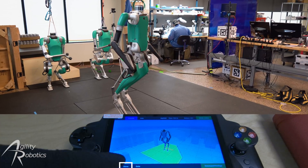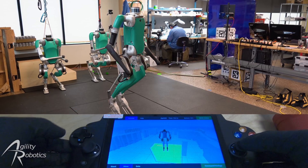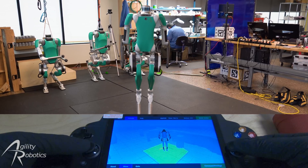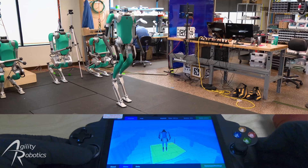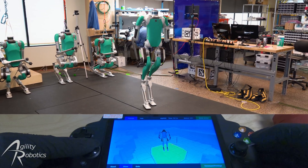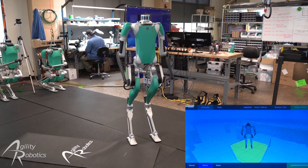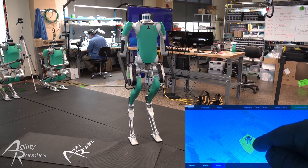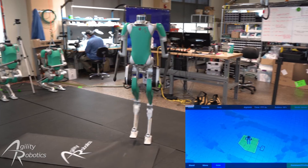We're now going to switch the robot into move mode, which allows the operator to remotely pilot the robot while it avoids perceived obstacles. In go-to mode, the operator can set waypoints for the robot by double tapping on the screen. When the operator presses the A button, the robot will follow the path of waypoints.